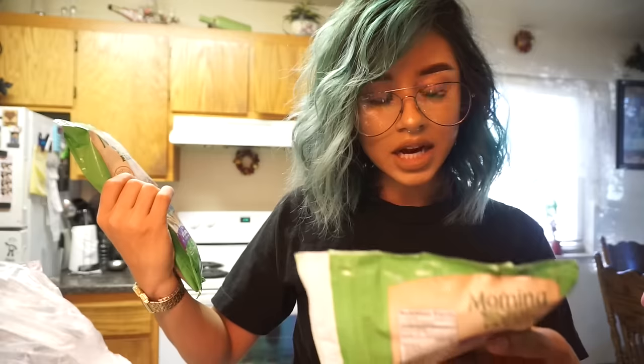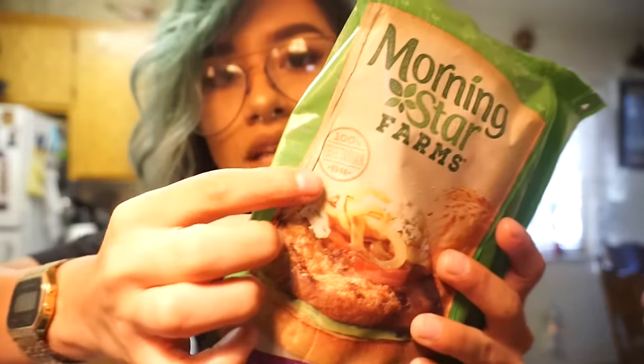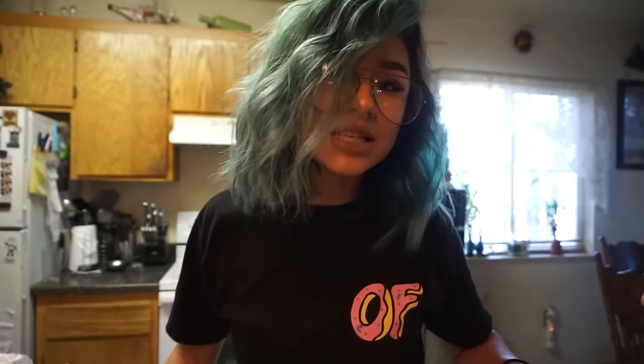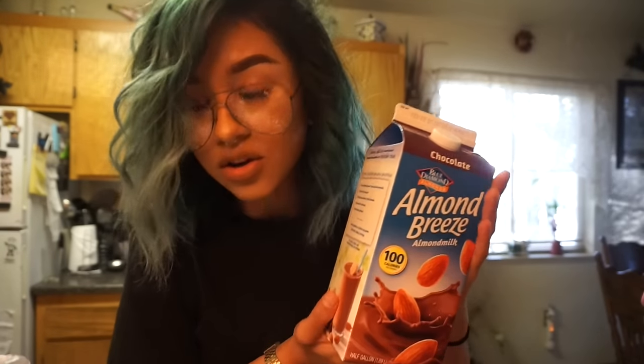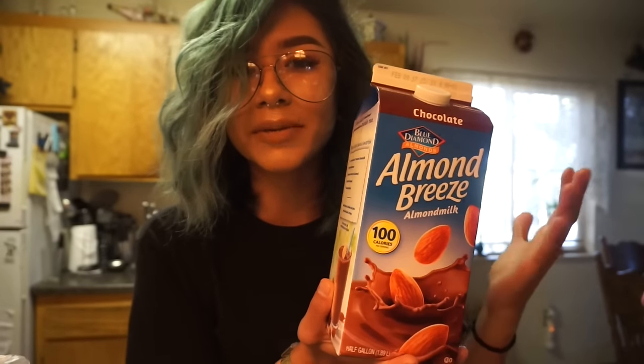These aren't exactly vegan friendly because someone told me they contain egg or something. But I need something to eat right now and I just got these — please don't hate me. It says 100% vegetarian on the label. I'm just trying to be more plant-based so I feel like it's fine. And if you guys get anything from this haul, get some chocolate almond milk — you can get any brand. Chocolate almond milk is my thing.